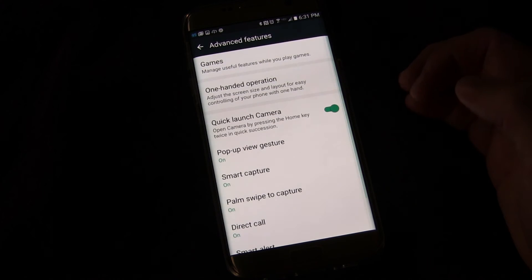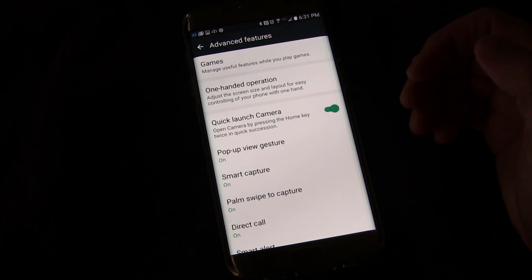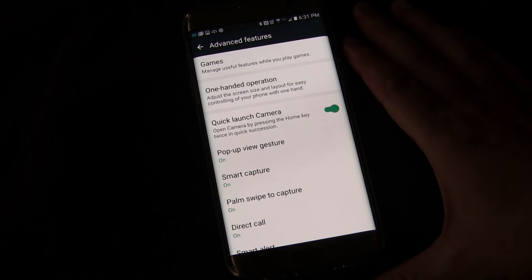Anyway, it's in Settings under Advanced Features — just look for Smart Capture. That's it for this tip and trick video.